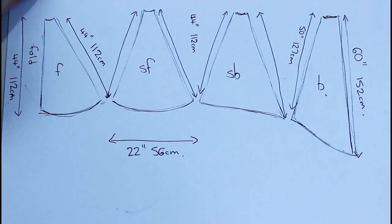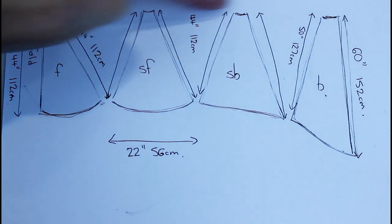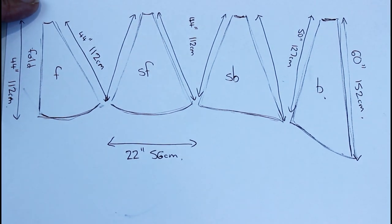As I cut it, I'm going to use the bottom of my corset pattern to make sure the width of these pieces is the same as the corset pieces, so that all the seams line up.